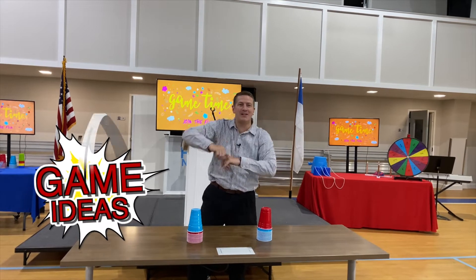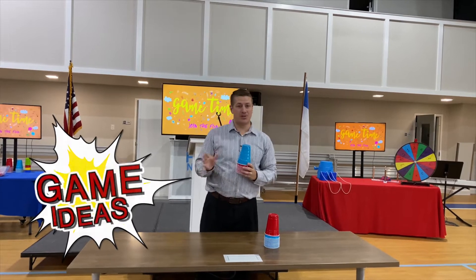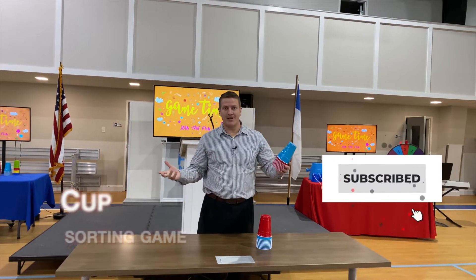It's game time! Welcome back to the show. Glad to have you over here today. Here's a simple game and it's super cheap. You can go to Dollar Tree and get colored cups, or you can go to Walmart and get colored cups.